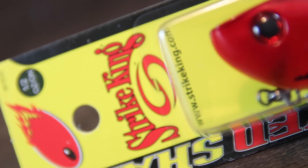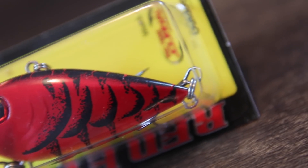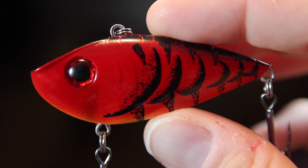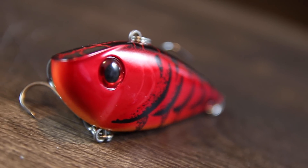The next lure is a tried and true pre-spawn veteran — the Red Eye Shad from Strike King. You'd be hard pressed to find any angler who doesn't have a lipless crankbait in their box during the pre-spawn. This time of year your best color picks are probably going to be Rayburn Red and Delta Crawl, because crawfish are just starting to wake up and emerge from their winter hideouts, and those red colors match them perfectly. Crawfish are one of the main things on a bass's menu when they're beefing up for the spawn.